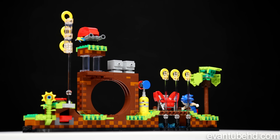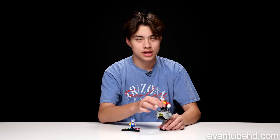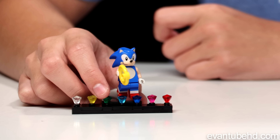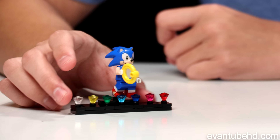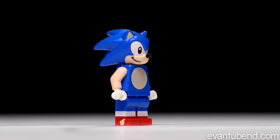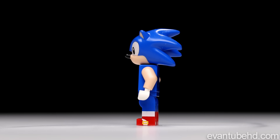Before we get to the actual set itself, let's start off with the minifigures — or, you know, this guy ain't so mini. We'll start with Sonic. He comes on this really cool stand. He's holding one of the rings. I like the rings they chose to use, but I feel like it's kind of big. I don't really like the stud in the middle because it kind of gets rid of the whole ring look. But the Sonic minifigure is pretty cool. I like the head — it's pretty simple for the torso and the legs.